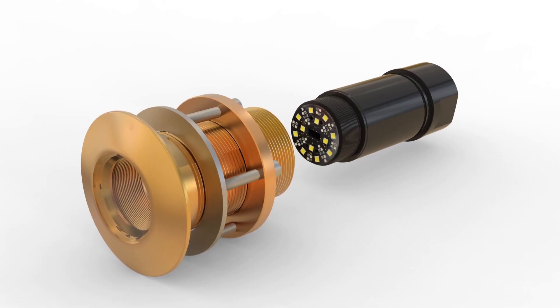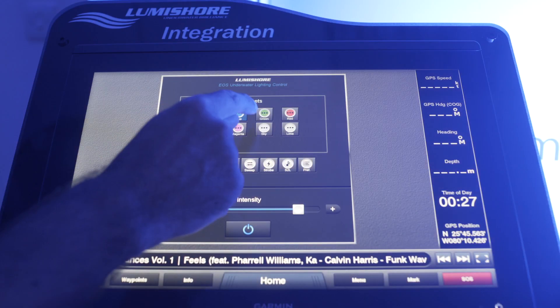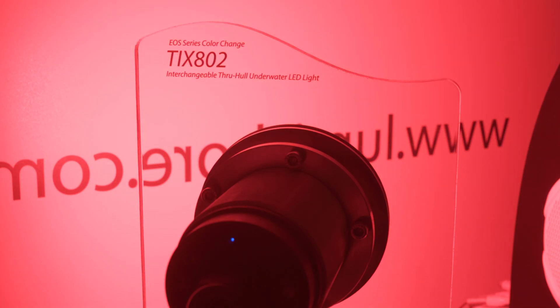LumiLink works with both LumiShaw's Supra series, which are the dual colour lights, and LumiShaw's prestigious full colour change EOS series.